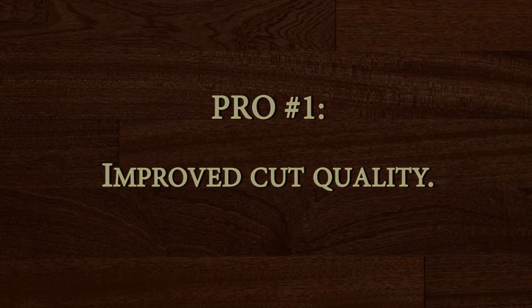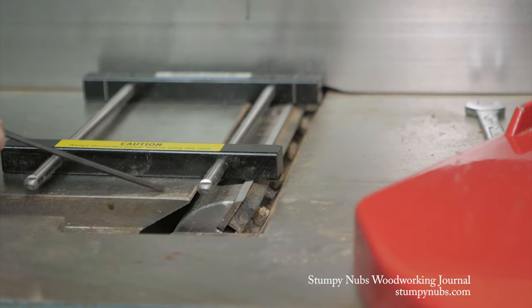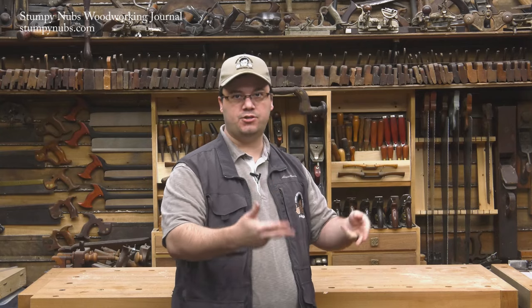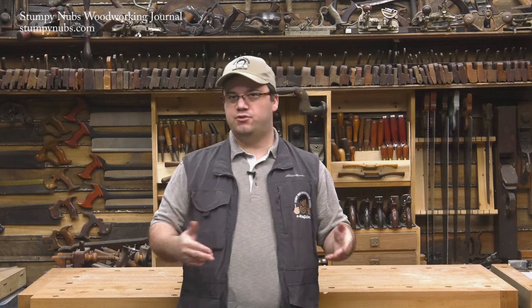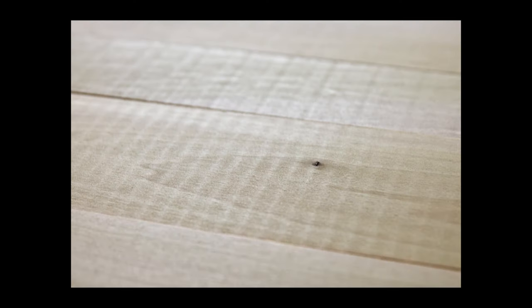A standard cutter head typically has two or three straight knives on it. As it spins, those knives strike across the face of your workpiece one at a time in quick succession. This causes a scooping action — as each knife strikes the board, it scoops out a strip of wood, one at a time, all the way down the length of the workpiece. This leaves behind a washboard effect, which can be very noticeable, especially under finish.